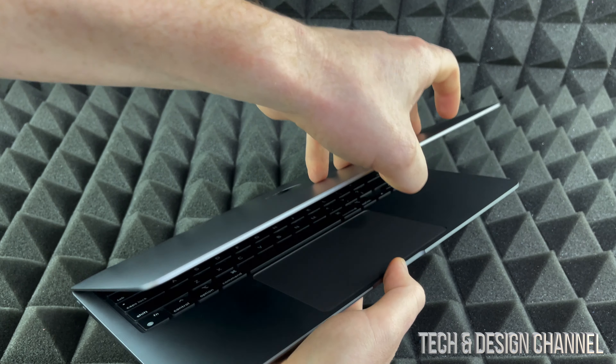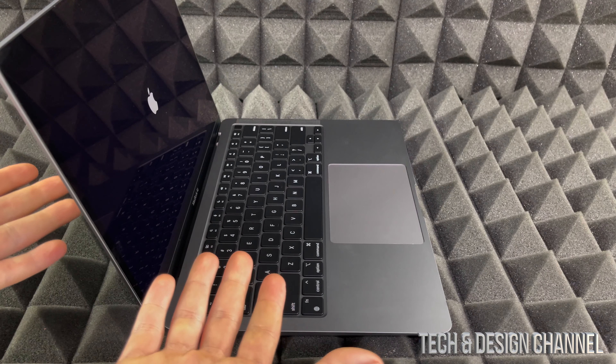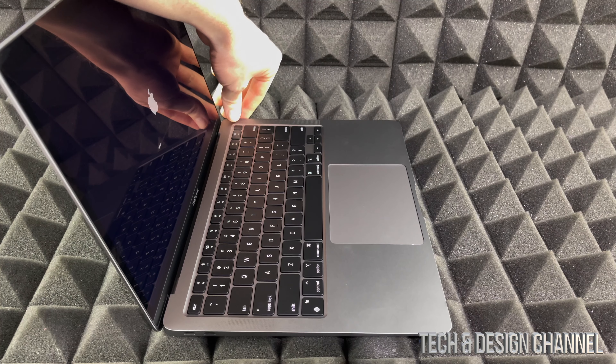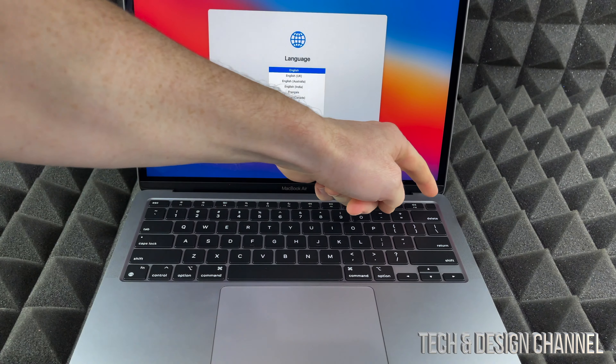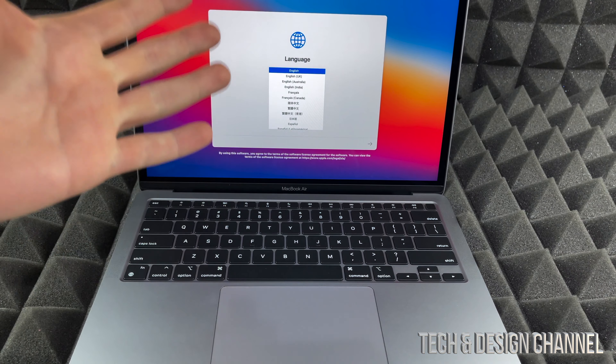We're going to open up our MacBook Air. It's supposed to turn on as soon as we do that. If it doesn't for any reason, right here on the top right-hand corner you will see a button — that's Touch ID plus a button. So you can hold on to it to start up if it didn't already.